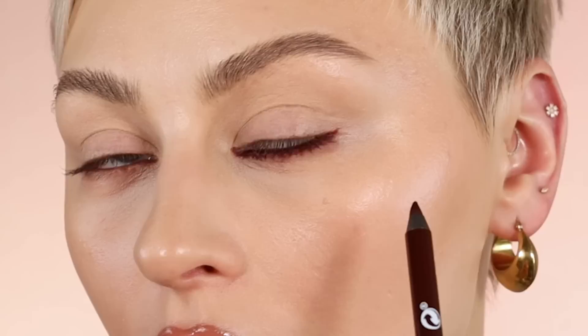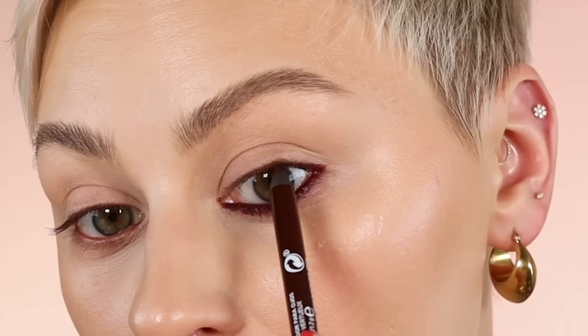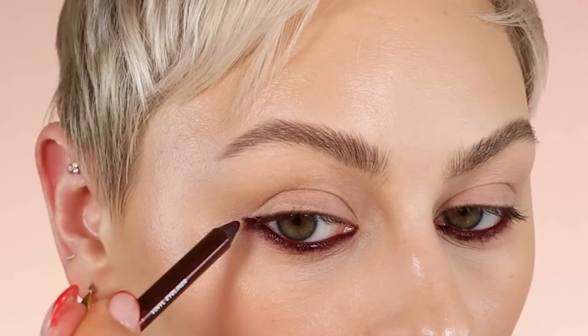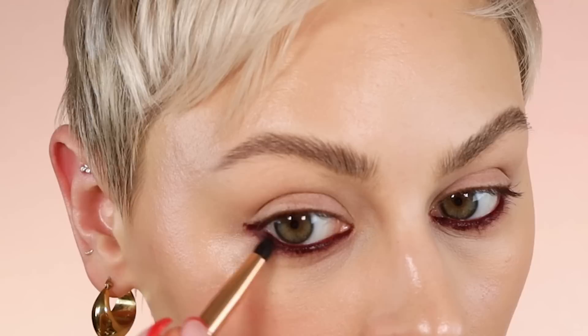And then when I get to the outer corner, I'm just going to kind of blend it into my upper waterline, just here in the outer corner. And then I'm just going to extend that lower lash line just a teeny bit with the liner, just like right there on either side. I'm going to grab a little pencil brush and just do some buffing.